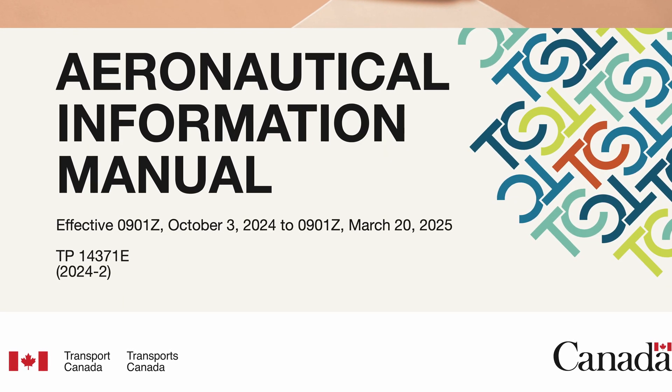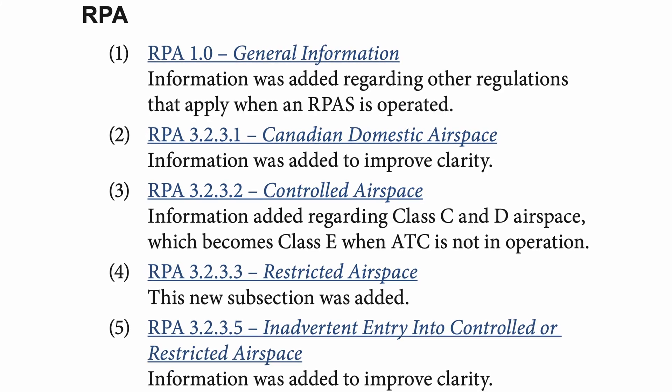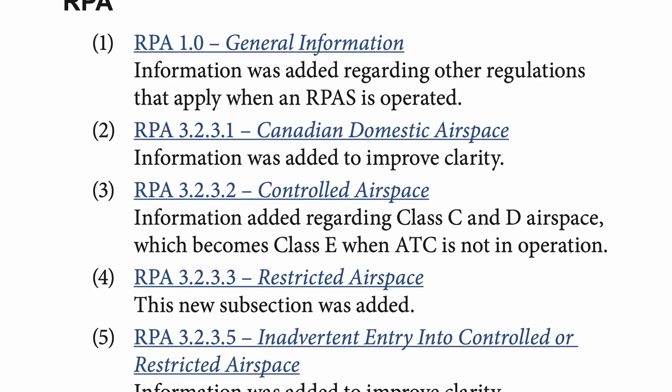Canada's most popular aviation barometer, the Aeronautical Information Manual, has been updated to the second 2024 edition this week. Regulations don't really apply to micro drones, right? Well, the updated drone-specific chapter — the RPA — has been updated to include clarification around landholder permission, the criminal code, and other applicable regulations such as the Endangered Species Act, to consider when flying any drone.